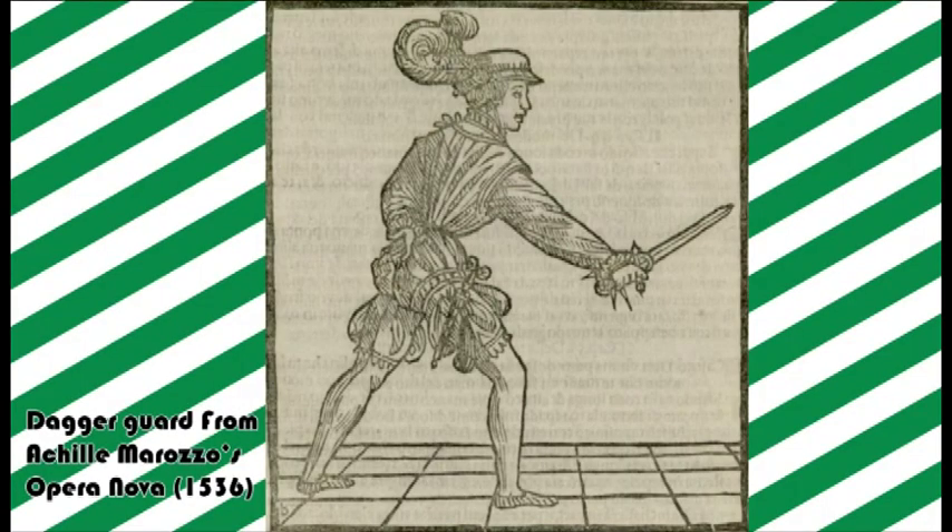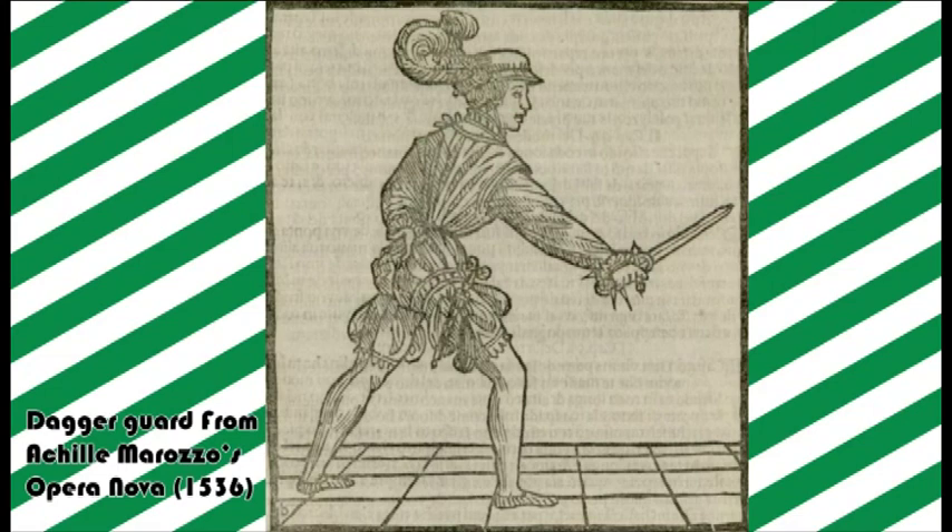But there are European knife traditions that have survived even to the modern day. Hutton's method itself takes heavily from the Italian Renaissance fencing master Achille Moroso, with many of the techniques being similar. And Hutton states this — he's very keen to let us know that these techniques are drawn from historical sources, even if what he's doing is a little different.